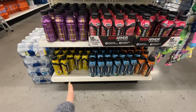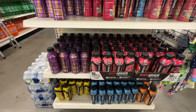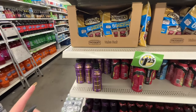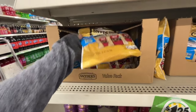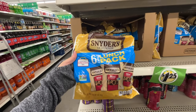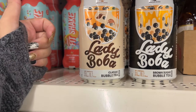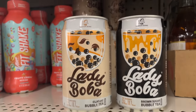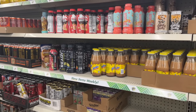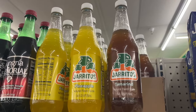They have lots of Body Armor here — tropical punch, blue raspberry, orange mango, fruit punch, strawberry banana, strawberry grape. A dollar 25 — is that a good deal for that? Here we have a six-count pack of mini pretzels. We're in the food aisle now. I see these Lady Boba — this is classic and this is brown sugar, I've never seen those before.